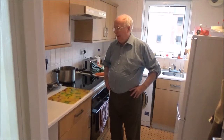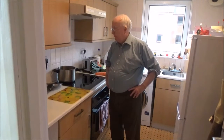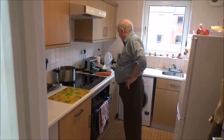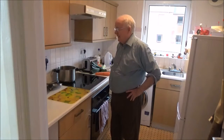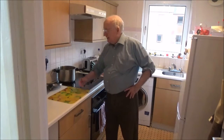Good afternoon ladies and gentlemen. I'd like to make some soup — lentil soup. This is a very amateurish performance. If you want to follow it, it's up to you. But let's start and go on with the job.